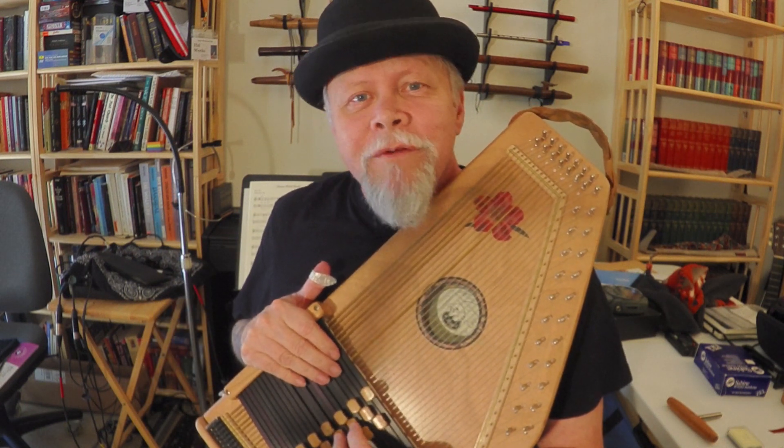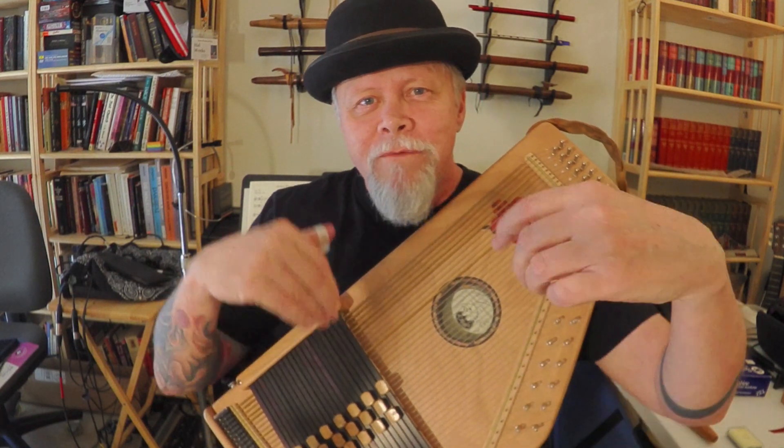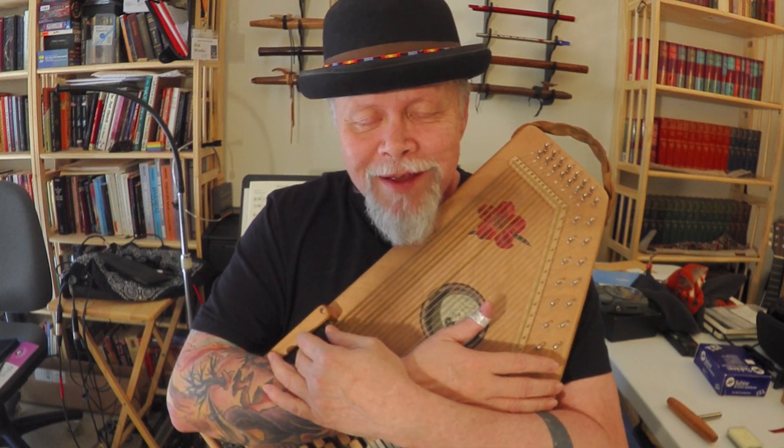Hi everybody, I'm Hal Weeks for Stalking the Wild Auto Harp with another fun-loving idiot zither video, wherein we talk about all the different problems and issues that come up that have to be resolved with playing the auto harp.